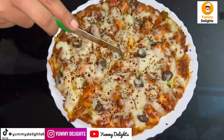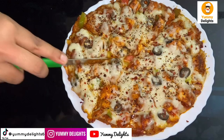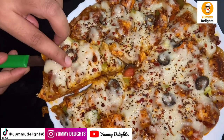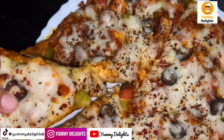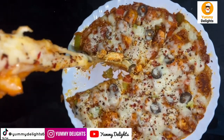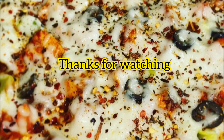Please like the video and share with your friends. If you have any food recipes or suggestions, please comment. You can also support our page on TikTok, Instagram, and Facebook. Thank you for watching my video.